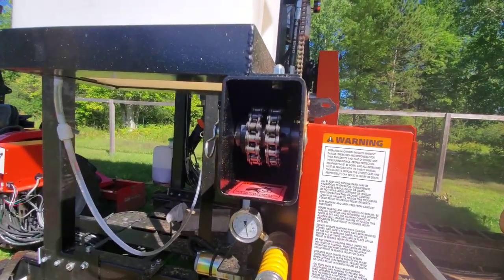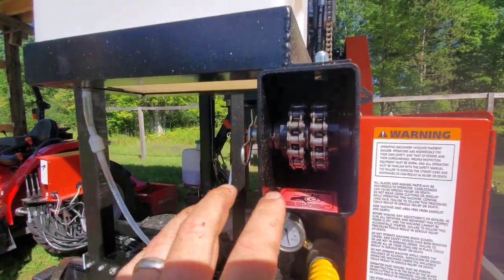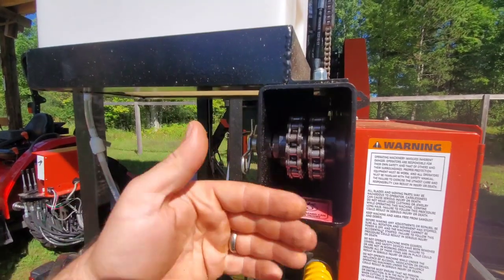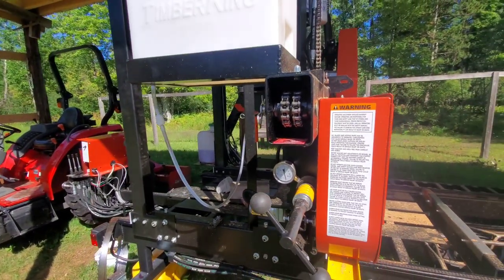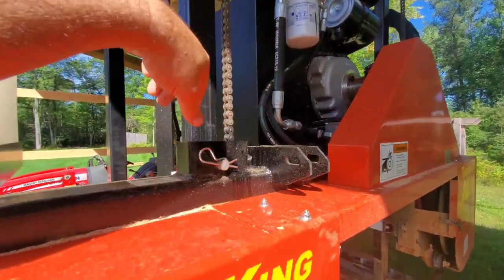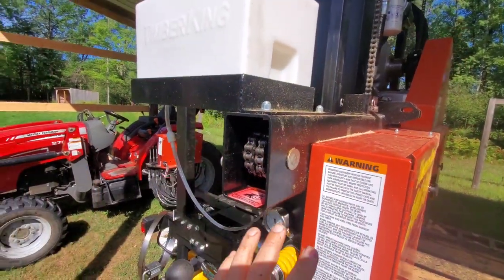Very important: the pins that the sprockets spin on need to be oiled. I sprayed automatic transmission fluid on them — you can see it's all red right now. There are three of these pins: this one here, this one, and one where the other chain comes down. If you're not oiling them, you create a wear point on the pin which will throw off your measurements on the scale — you can get a compounding error in the computer system. Make sure you're hitting all three pins.